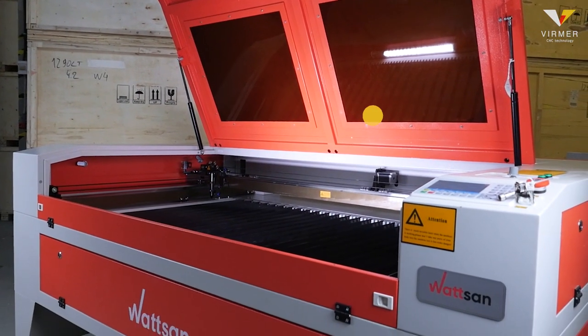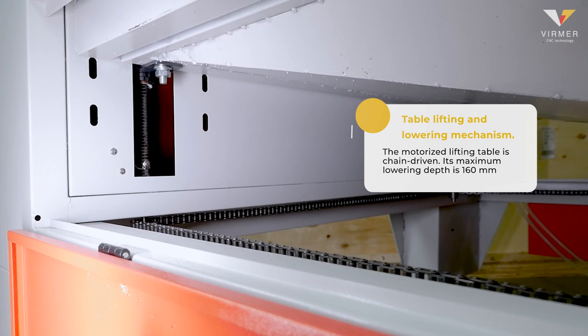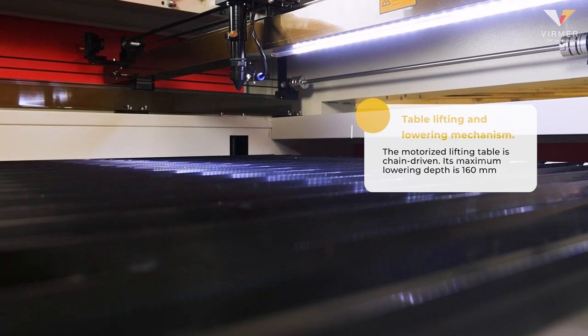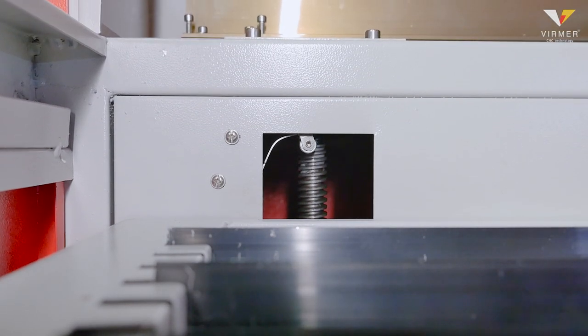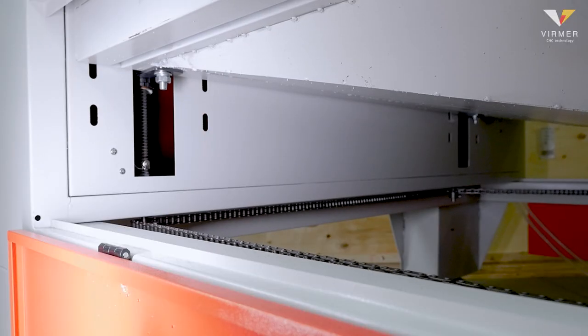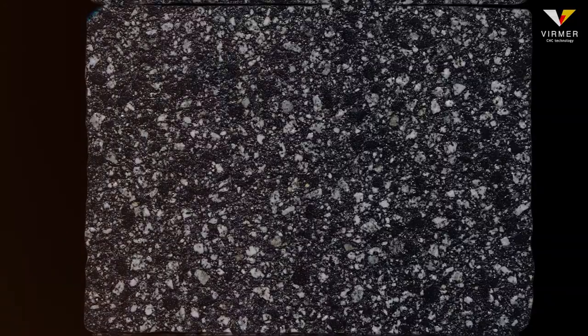The Watson 1610LT features a table lifting and lowering mechanism. The motorised lifting table is chain driven, with a maximum lowering depth of 160 millimetres. This allows you to work with different material thicknesses and helps to adjust the focal distance. The working area has a load capacity of up to 80 kilograms, making it possible to work with heavy materials such as marble, stone and granite.